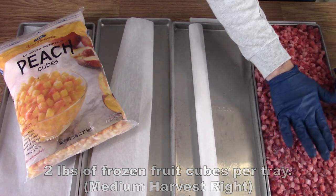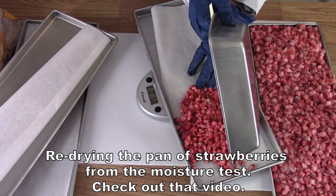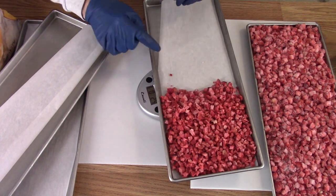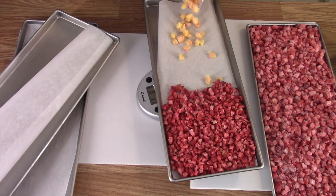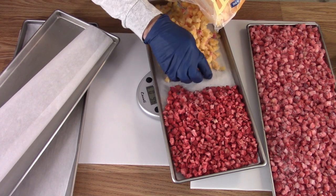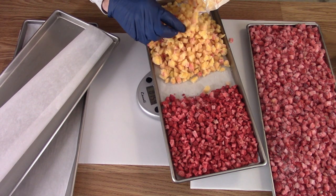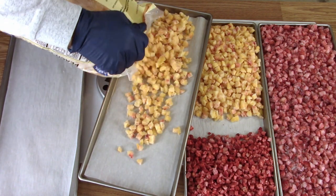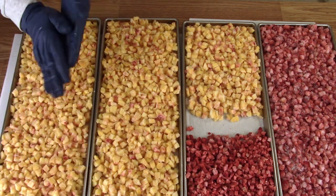Okay, so two pounds of strawberries on there, and I'm going to put the ones that I let set out back in on one of the halves of the tray. Then I'm going to tare that out so I can get a pound of the peaches in there — it'll be pretty easy to keep them separate. We've got about a pound there, so this can go into the freeze dryer.